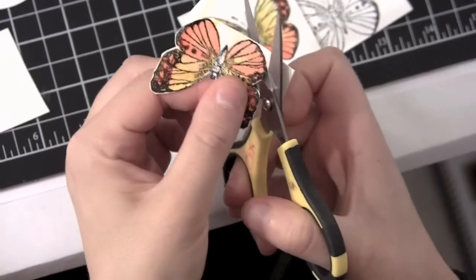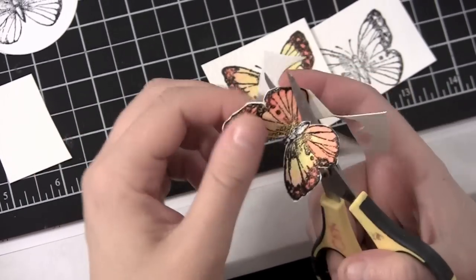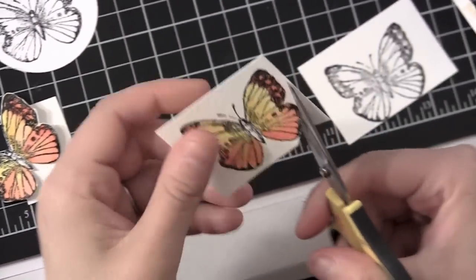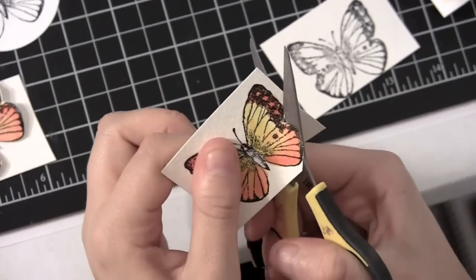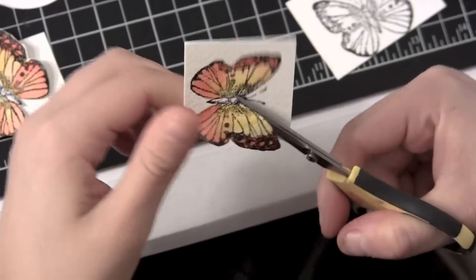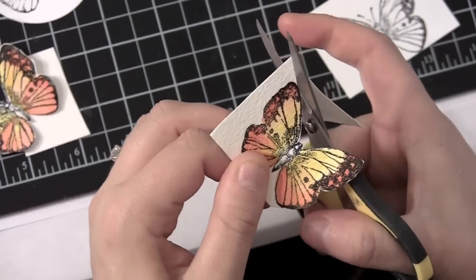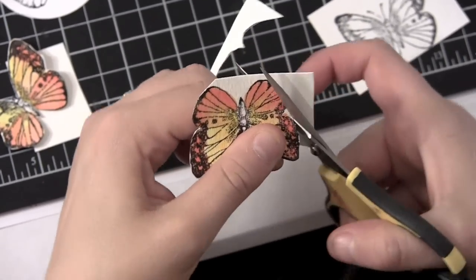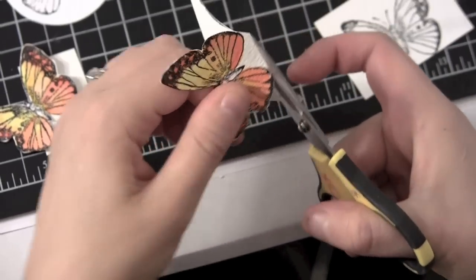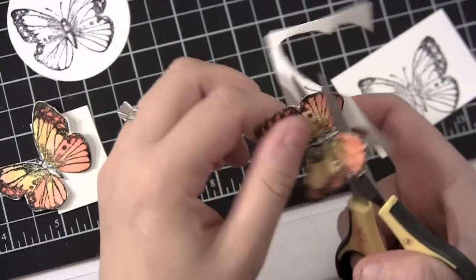Here we go — I've got my first butterfly cut out. So while I'm cutting one more butterfly out, I want to let you know that what I use to hold my butterfly in the center of my window card is fishing line. I had all the gals over the other day for stamp camp and I ran out of fishing line, so I had to run out and ask my husband to disassemble one of his fishing rods downstairs. He's like, 'What do you need fishing line for?' I'm crafting — everything works! So hopefully it wasn't too fishy, but it was really a lot of fun and the girls got a kick out of it.